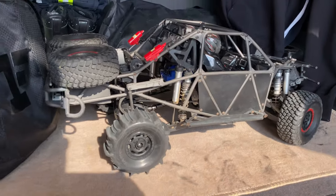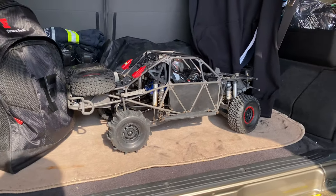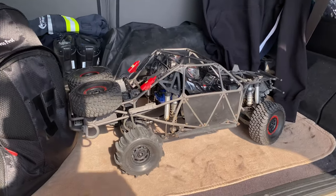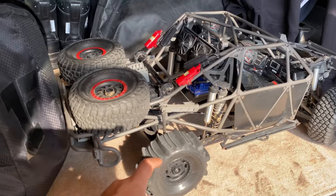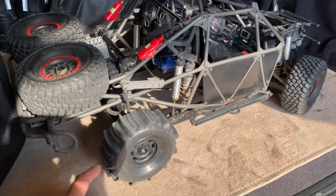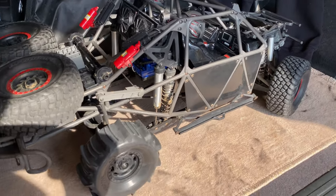Hi guys! Traxxas UDR — I've been owning this car for one year. It's still completely stock except the rear tires. But the paddles — I love it, I love this truck.